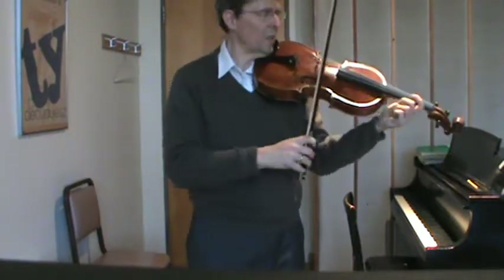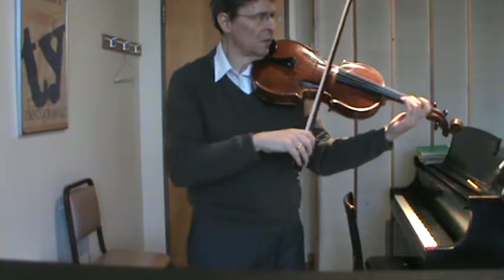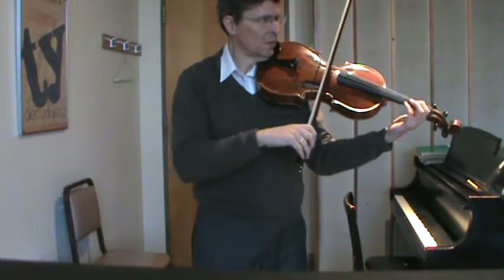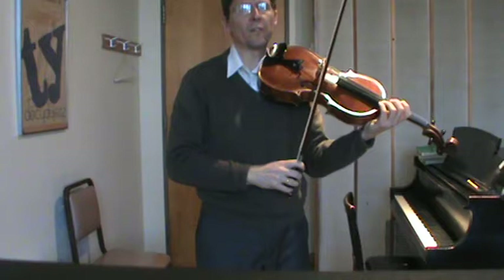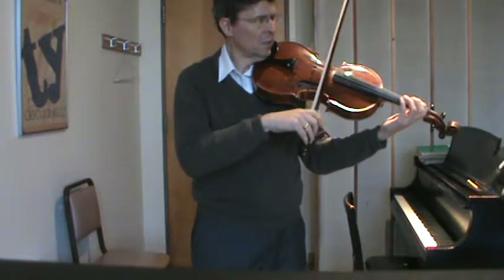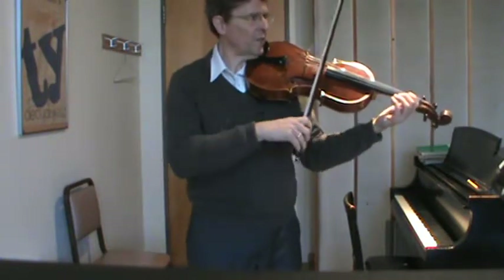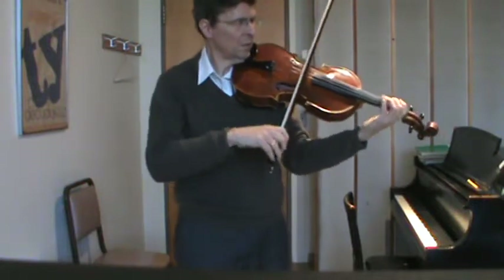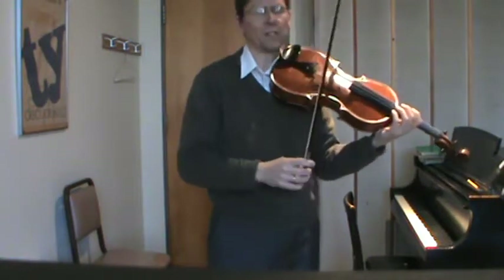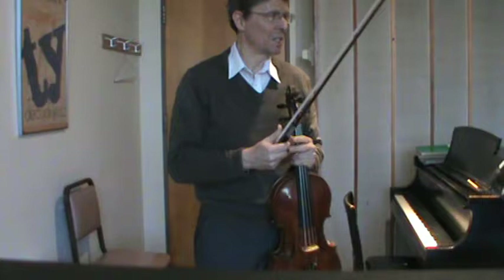There are two things I want you to notice about this. First of all, the fast notes are not just randomly fast, but they're a specific speed. To do this, you have to be counting subdivisions all the time, which is one of the hallmarks of any good musician. While you're playing the long notes, no matter how fast or slowly you play it, the little 16th notes are all right in time.